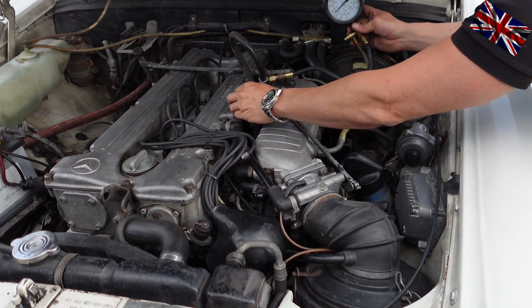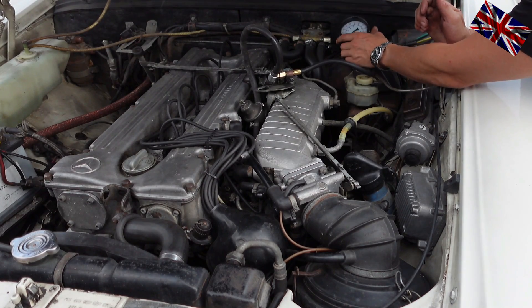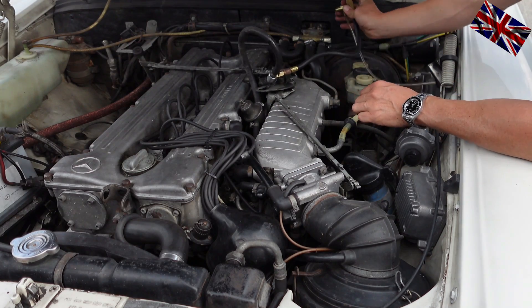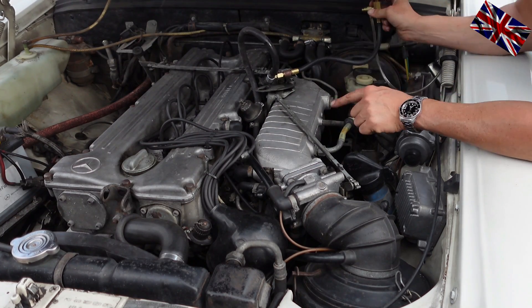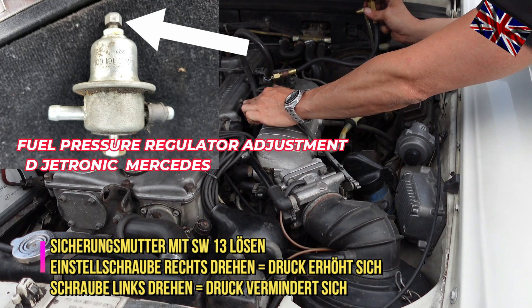We need to loosen the bolt here so we can loosen the securing nut at the bottom. Turn right to increase, turn left to decrease pressure. This one here is overly turned to the right, meaning pressure is way too high.